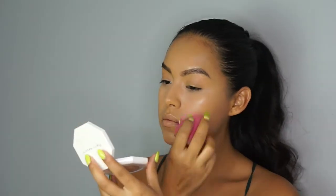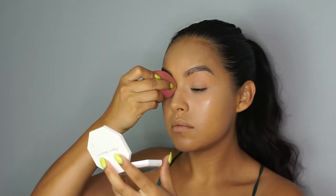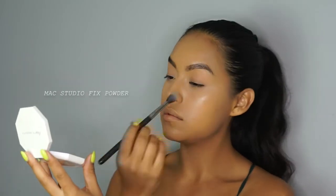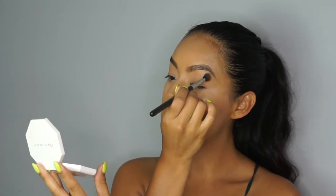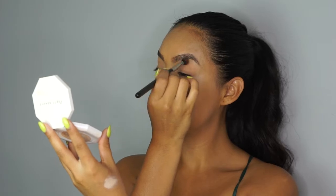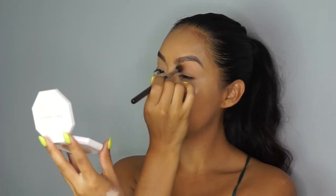I'm going back and removing any harsh lines and wiping any excess product off my eyelids. To give the liner a nice base, I'm going back in with the Studio Fix powder and just doing a light wash over my eyelid, taking it from my lid all the way up to my brow bone.